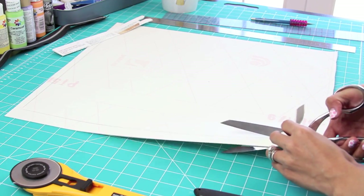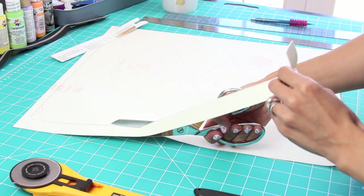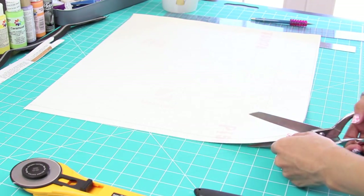Next you want to take your sharp fabric scissors and just cut along the guided line. I actually prefer to use my scissors instead of my rotary cutter because I have more control and it gives me a straighter line.